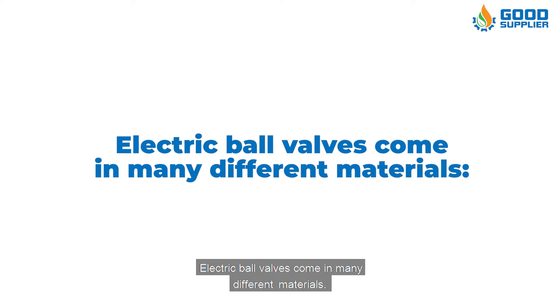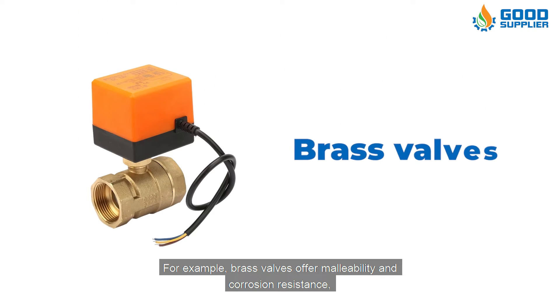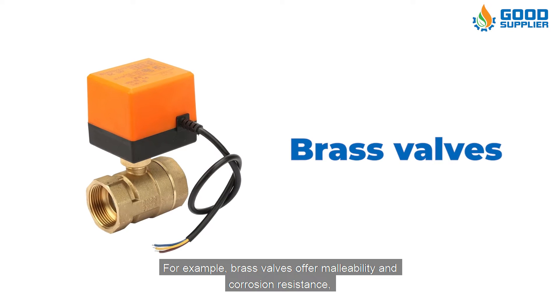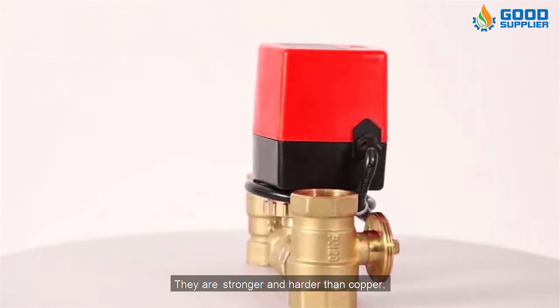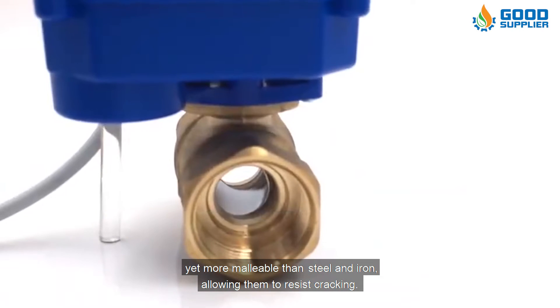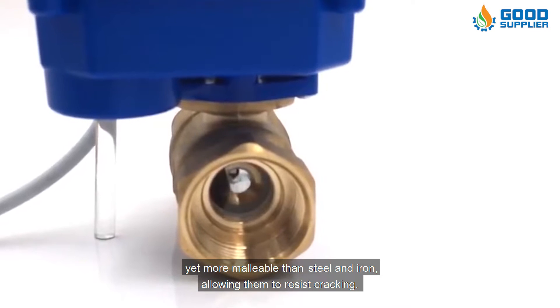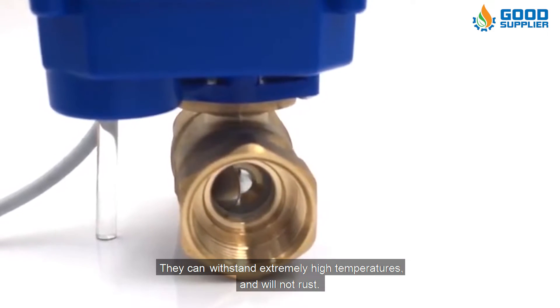Electric ball valves come in many different materials. Brass valves offer malleability and corrosion resistance with added durability. They are stronger and harder than copper, yet more malleable than steel and iron, allowing them to resist cracking. They can withstand extremely high temperatures and will not rust.